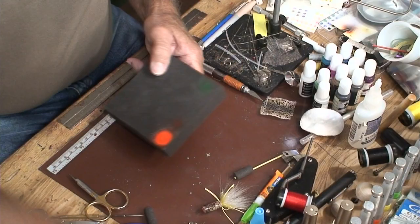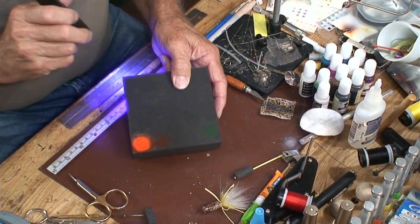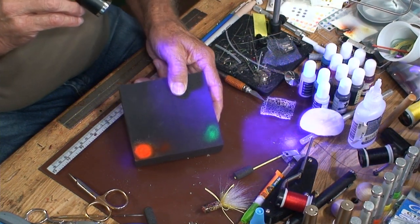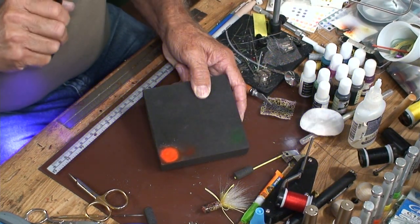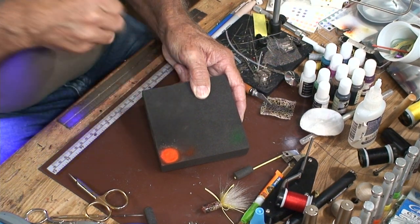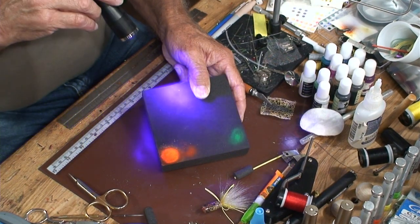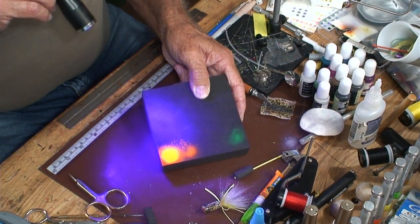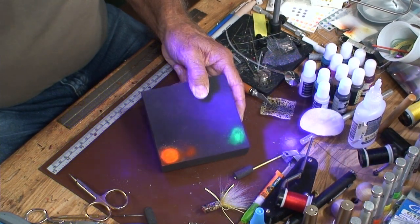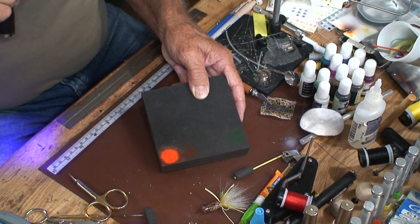When I shined the light on that green over there, it really pops out. If you look here you can just barely see it — maybe the fish can, I don't know. But when you put the UV light on it, it really pops out. The UV light makes that ink really pop.